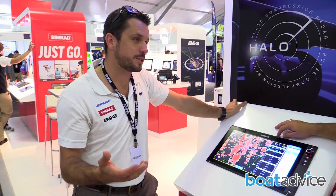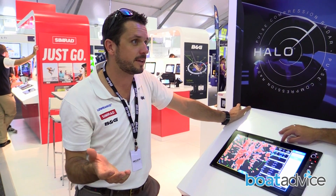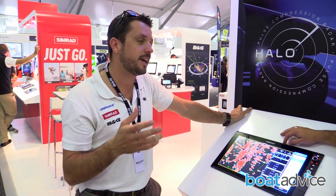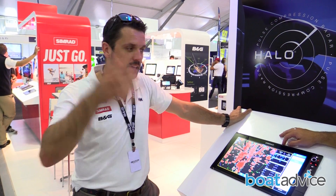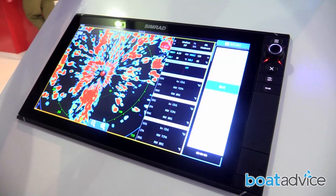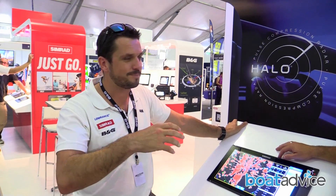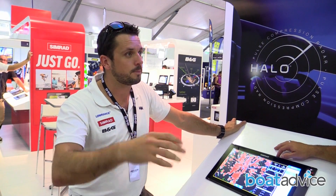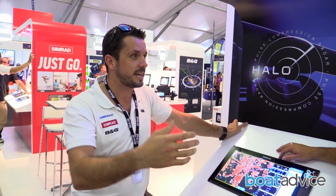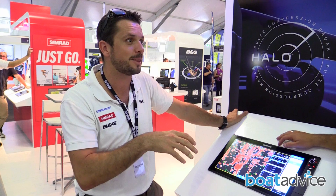What makes this unit better than competitive products on the marketplace? First thing that will jump at you is it's a tenth of the price of any other solid state open array on the market. It's safe — there's no radiation coming out of it, so you're not going to get fried brains or anything. It sees targets right next to the boat. With traditional radars you're looking 30, 40, 50 metres from the boat before you can see a target. As we say, 100% of collisions happen at zero metres, so you want to see what's going on around the boat.